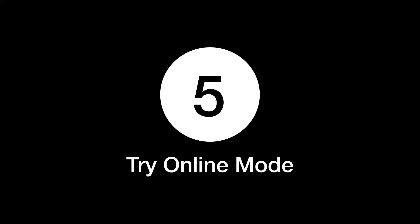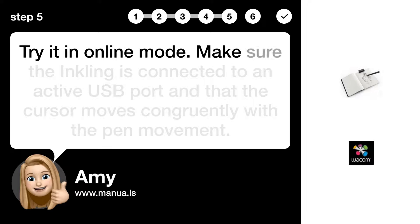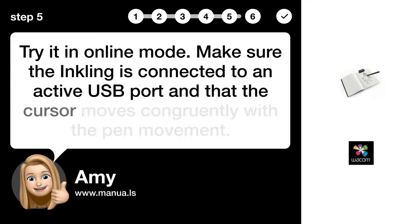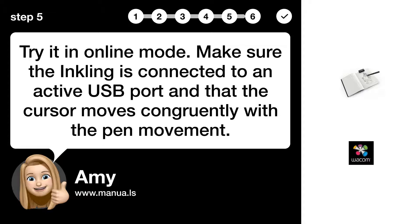Step 5: Try online mode. Make sure the Inkling is connected to an active USB port and that the cursor moves congruently with the pen movement.